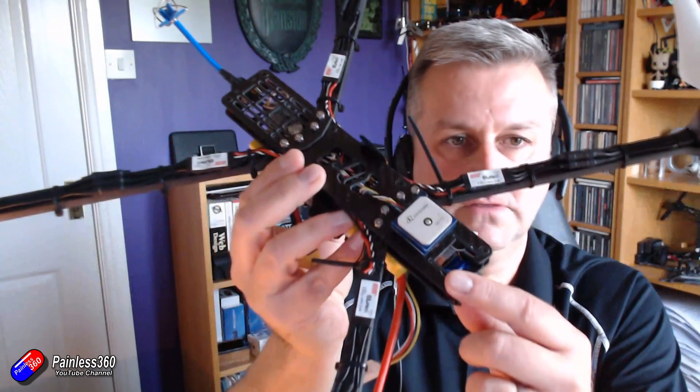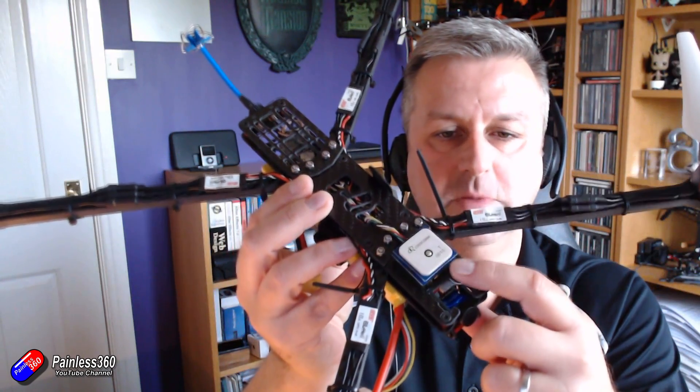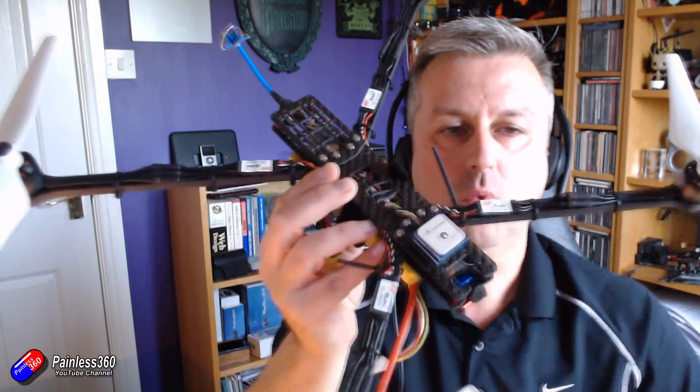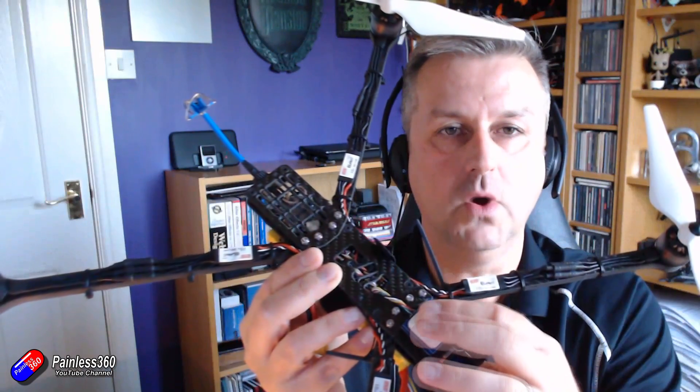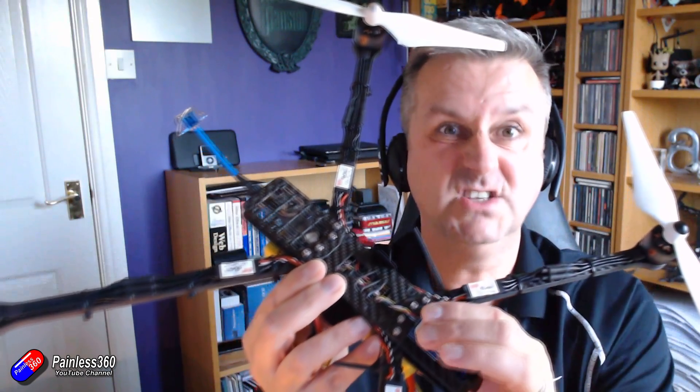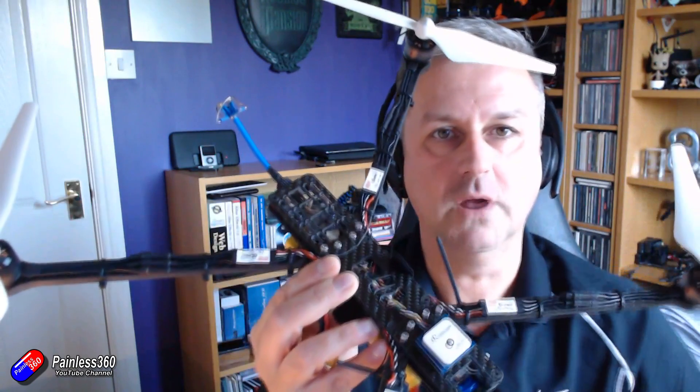You'll notice, those of you that are eagle-eyed, that this is a different GPS and compass module. One of the things I've been having trouble with on here is trying to get the compass to work — not to calibrate, not any of that funky stuff, just to basically talk to the flight controller in the middle. One of the things I find a lot in YouTube comments is that the process of troubleshooting and how you fix things is a little bit complicated, and it's tricky to figure out how you break that down into individual parts.